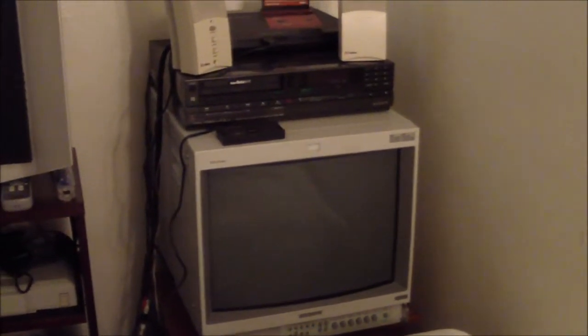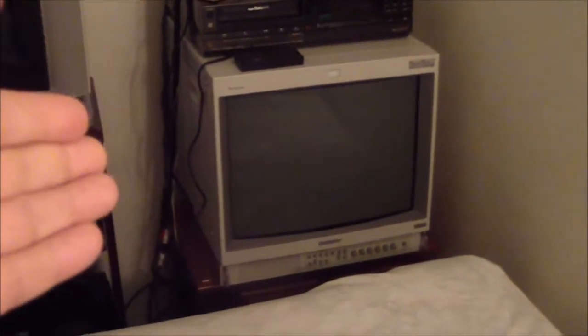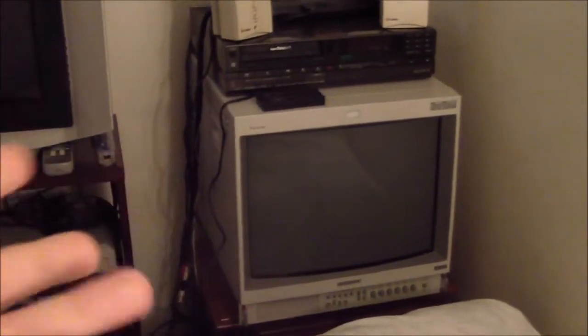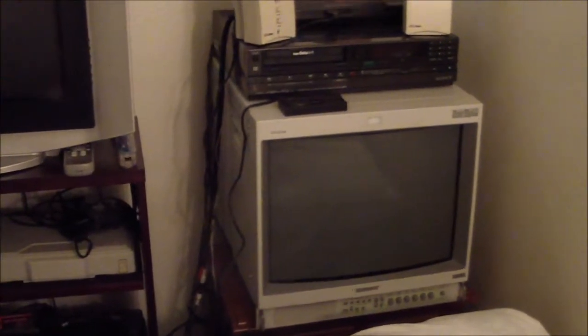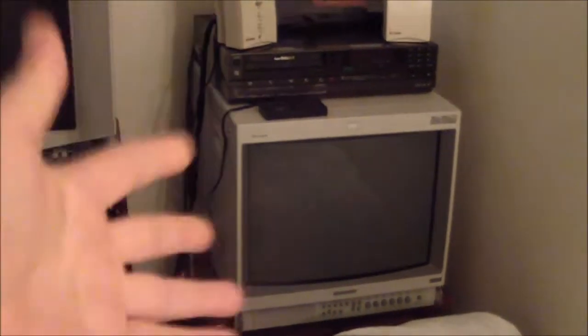I did find a 20-inch PVM for a really good price a while back, but unfortunately after about a week it had a color shift problem — after 10 to 15 minutes of use the colors would shift to blue. I suspect it might be a capacitor problem, but I can't find schematics for it and haven't been able to fix it.